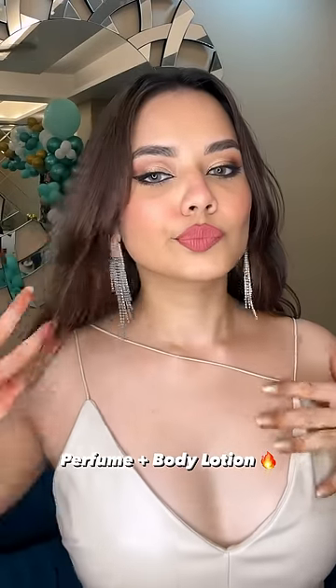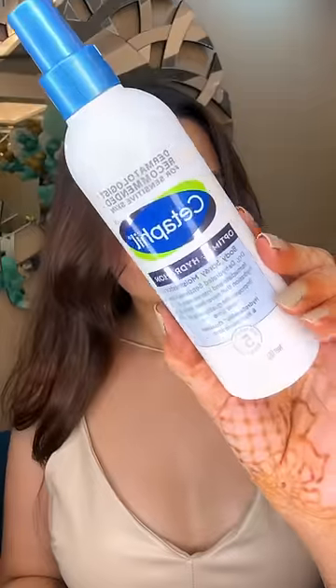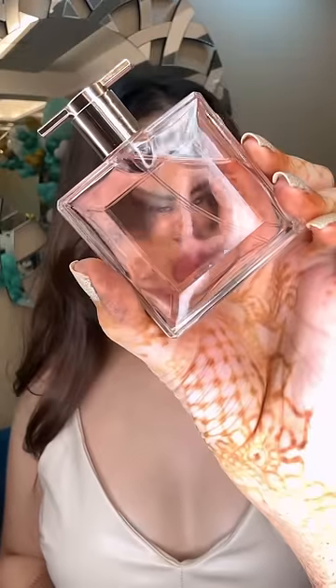When we see hacks on the internet, it feels bad because they don't work. So this hack is also one of them. There was a hack where you mix things into the moisturizer — see how funny it looks.